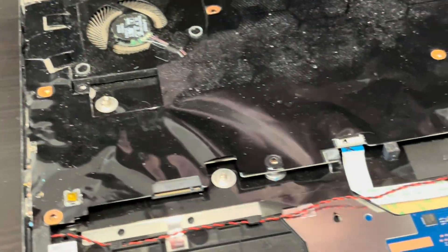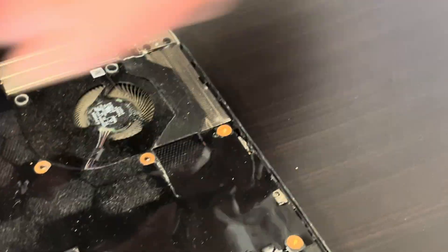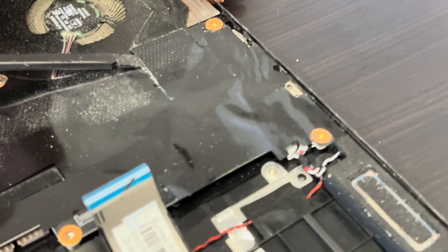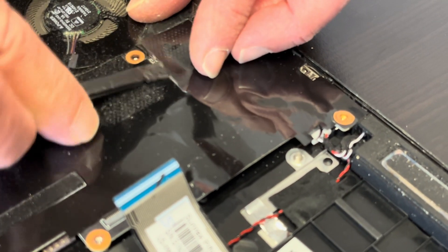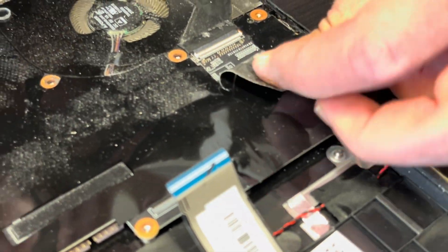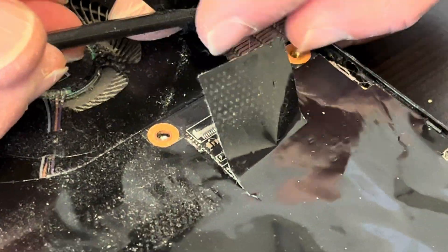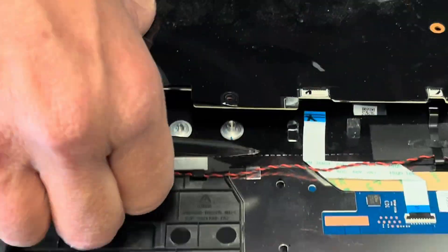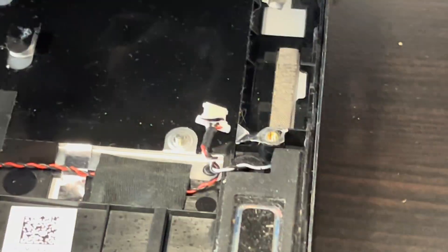We unscrew all the screws that we can see. This should be our video cable — let's unplug it. Let's disconnect the speaker, and now you can pull out the motherboard.